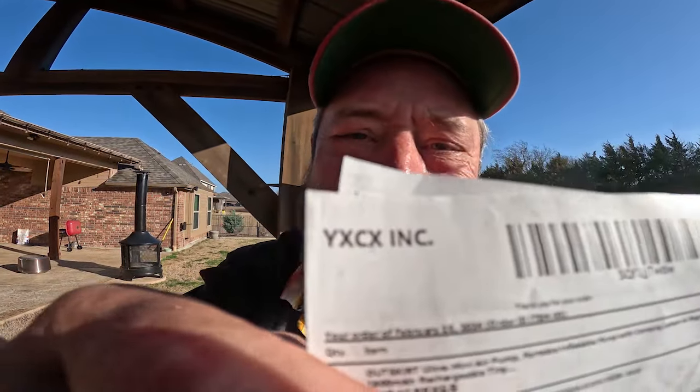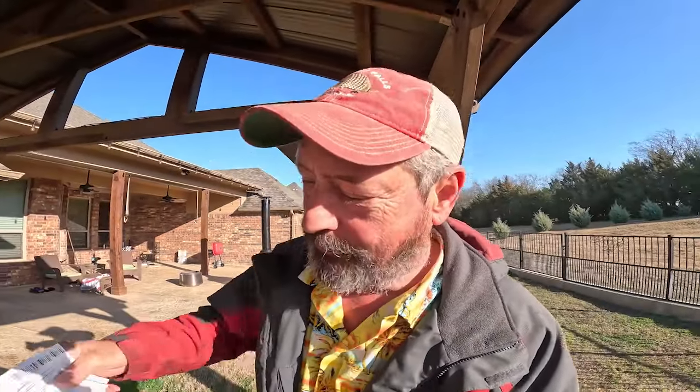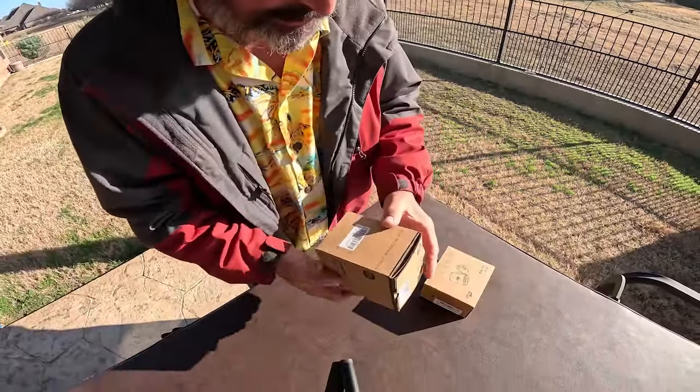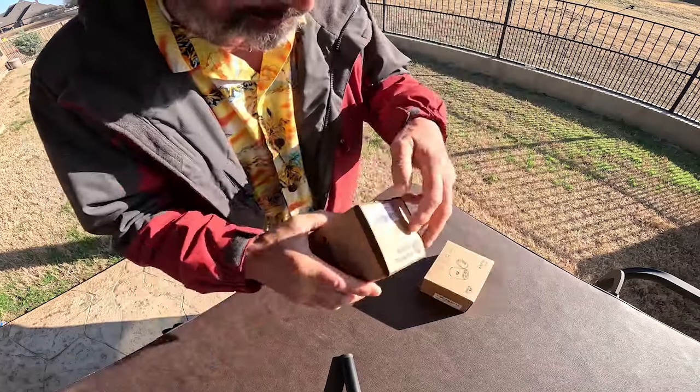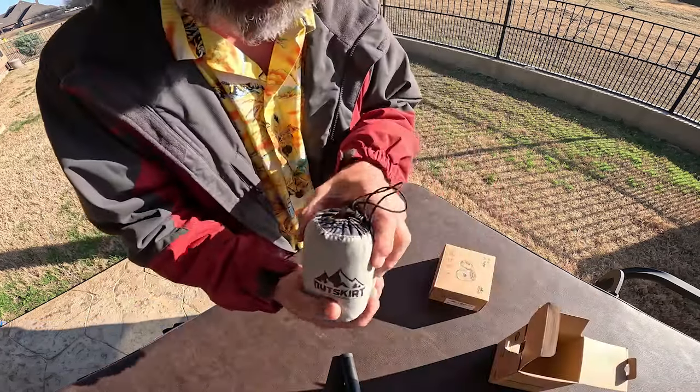The good folks at Yexix sent us an interesting product. When you go camping, it's always nice to have a good place to rest your head — you need a pillow, but pillows take up space. Let's check out the Outskirt solution for that: the Outskirt camping pillow. That's a convenient size package right there.